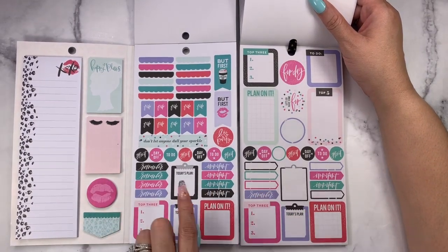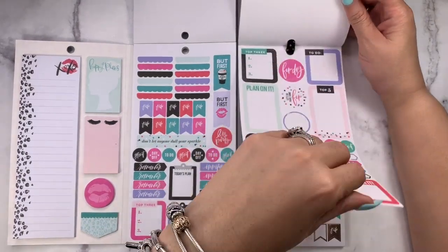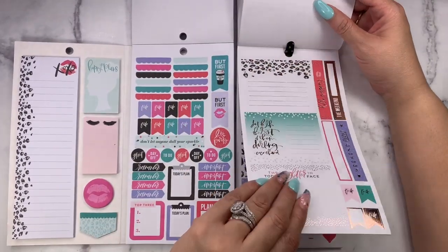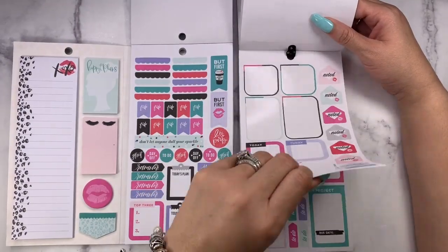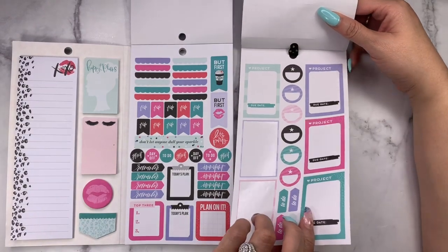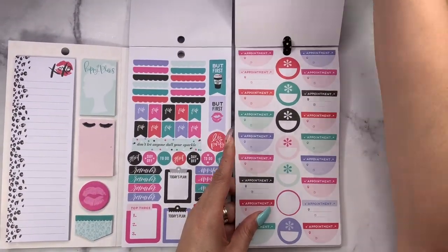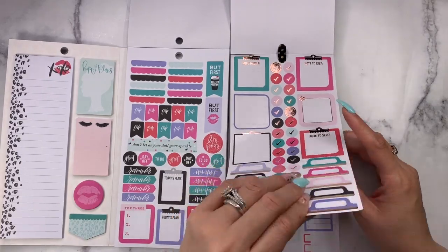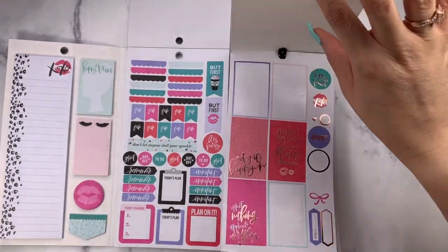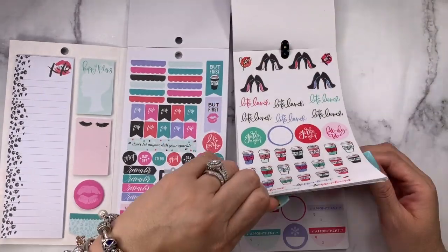These are exactly alike — that's what I had here. Those round stickers are alike. These 'plan on it' stickers are all exactly the same. The only thing I don't see is the scallop headers, and those may be new because I don't remember seeing them. Did we see some project ones already? Not yet. And I saw that 'but first coffee' — back here somewhere.